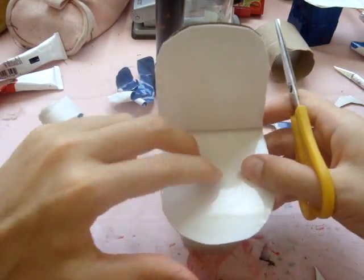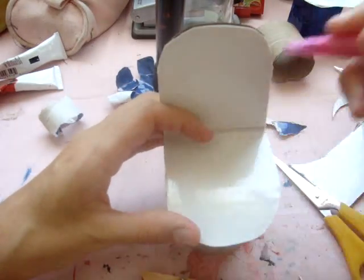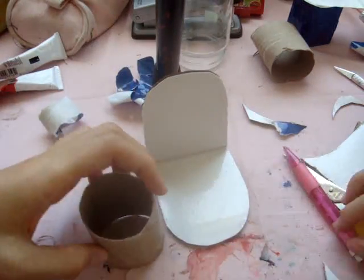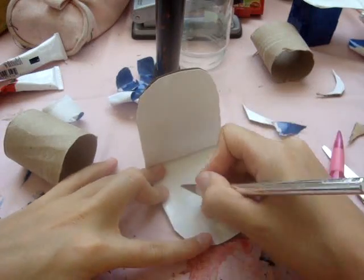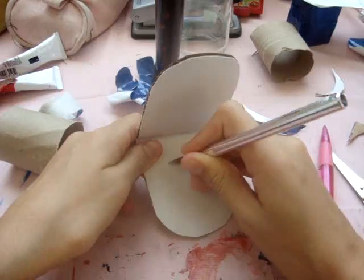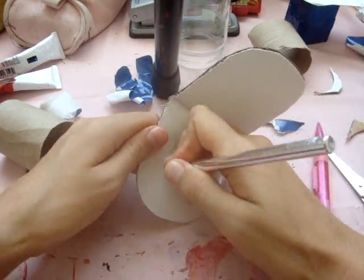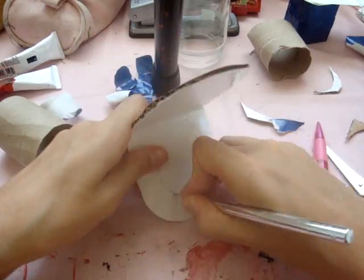Now I'm going to make a circle in the middle for the opening in the toilet. Make sure that it's about the size of your cardboard toilet paper roll — it shouldn't be wider because then it just won't look good, but it can be smaller if you want. When you cut it out, be very careful. Cut slowly and watch out for your fingers.